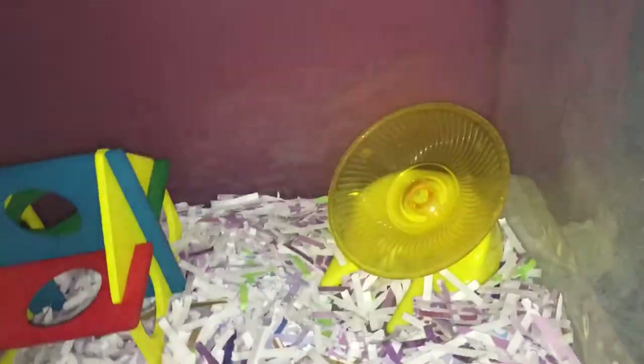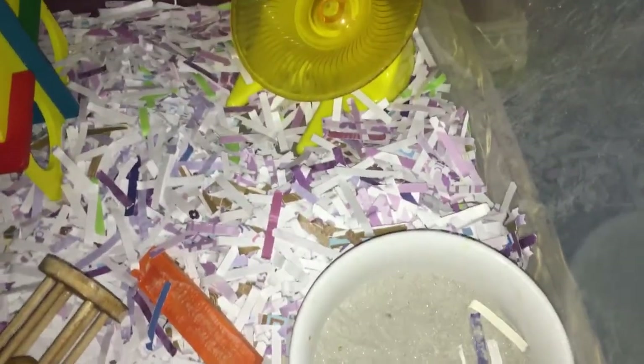So first things first, this cage as well as the other one I'll be showing you is a bin cage that I got from Walmart. It's not as big as what you see other hamster owners having, but it is 486 square inches — well over the 360 square inch minimum that you need. And I got these from Walmart for about $10.